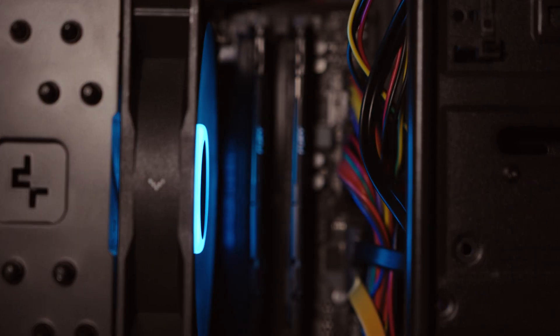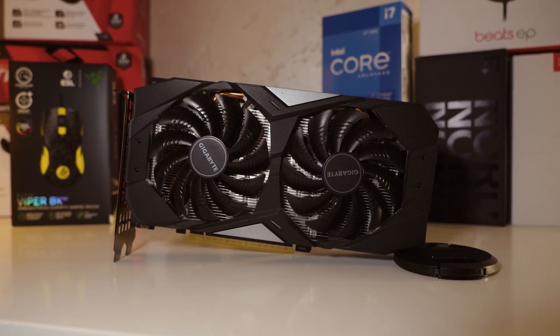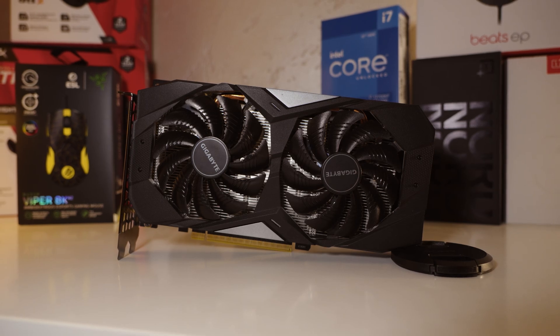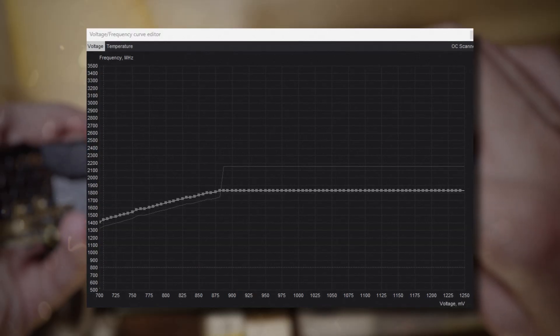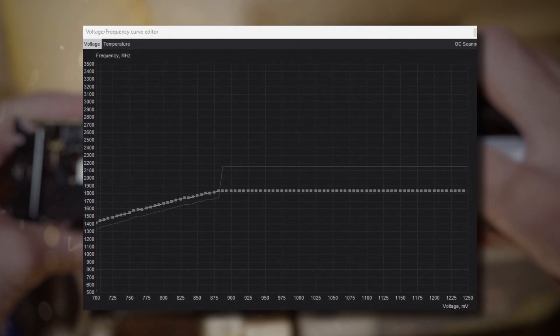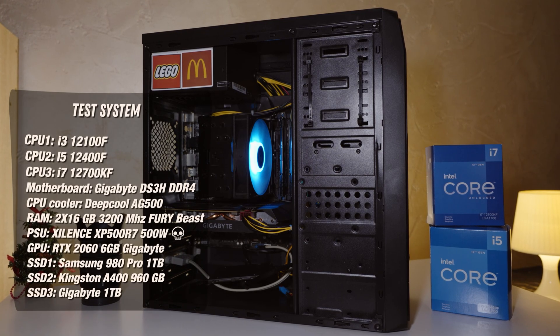Testing setup: 32 GB of RAM at 3200 MHz, GPU RTX 2060 6 GB from Gigabyte with a trash cooling system — the heatsink surface has bad contact with the chip, so I undervolted it a little bit, which not only decreased temperatures but also decreased load on the PSU. All other specs are shown on screen.